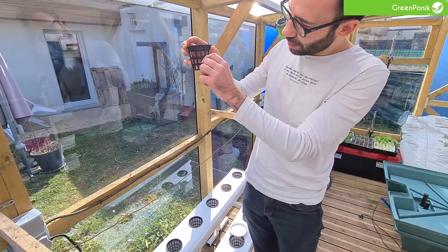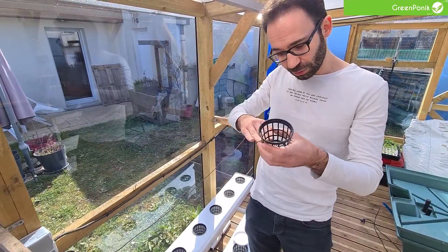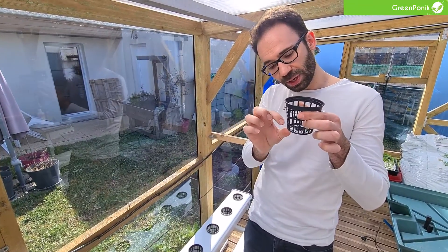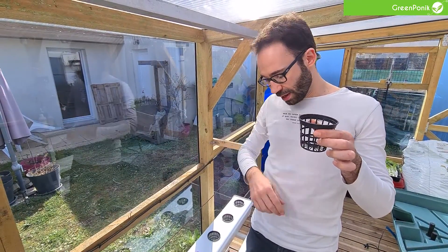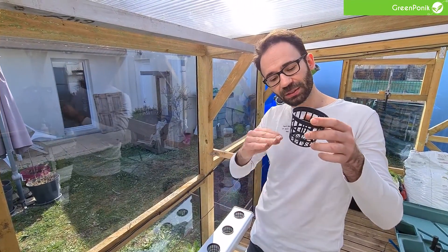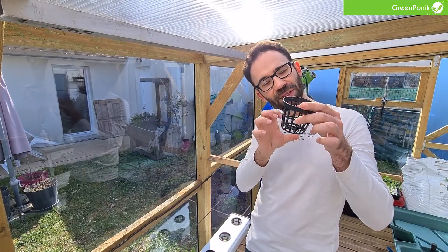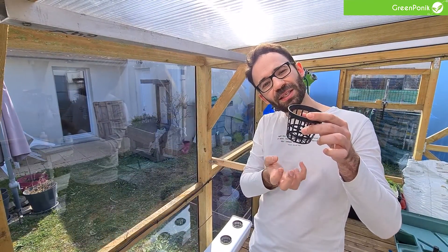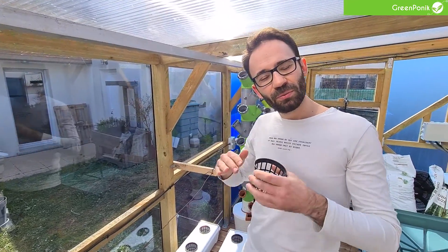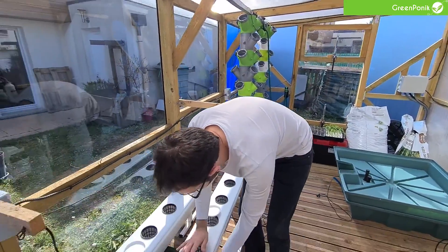At the beginning you will have very small roots, so I set the water level high. As the roots grow down, I push the tube back down so there is less water in the rails. The water level drops, but since the roots are bigger by then, they can still reach the water. What's very important is to keep the root system in both water and oxygen, because the plant needs to breathe.